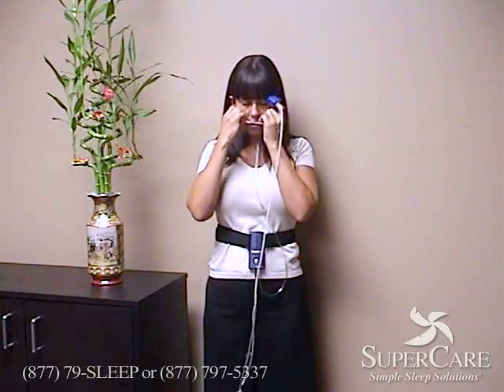Just take everything off, put it back in the container that it came in, and send it back to SuperCare.